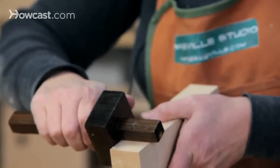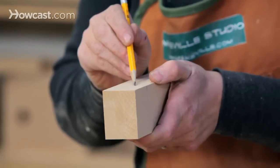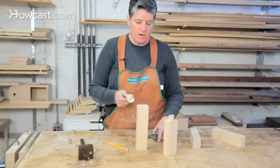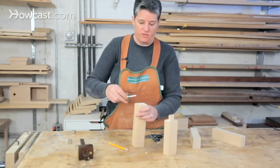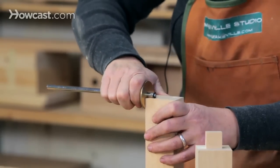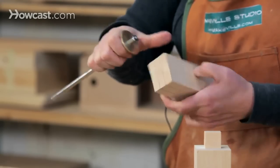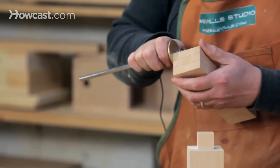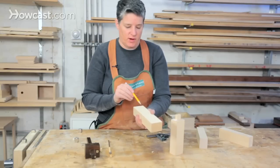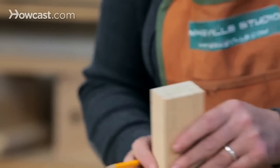Avoid scratching the line more than once — your hand can move and you'll end up with a different line on the second pass. Once we've made the half-inch boundary, we're going to do the same half-inch boundary on the ends as well. After fully scribing these lines down both sides and around the top, I'll pencil them in and we'll have the complete outline needed to cut the tenon.